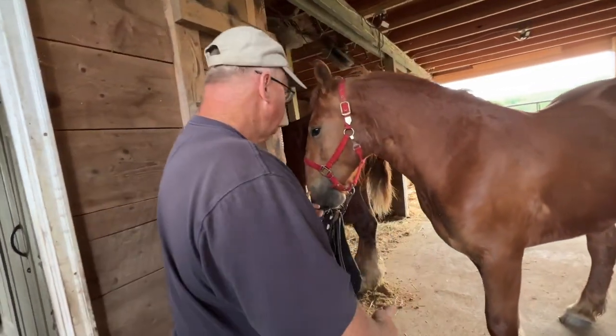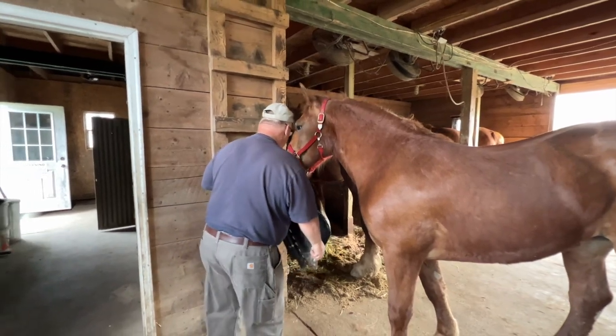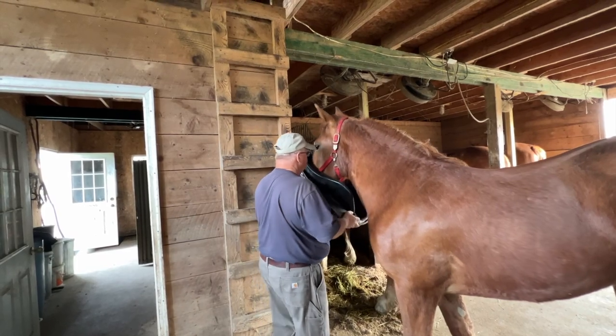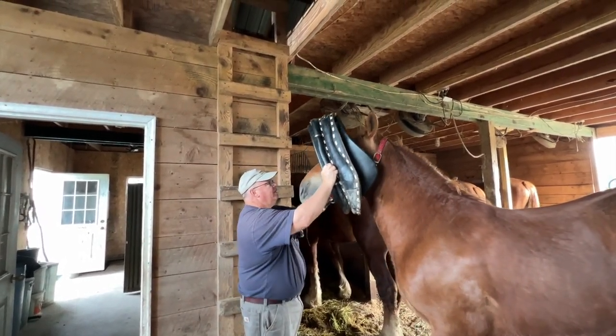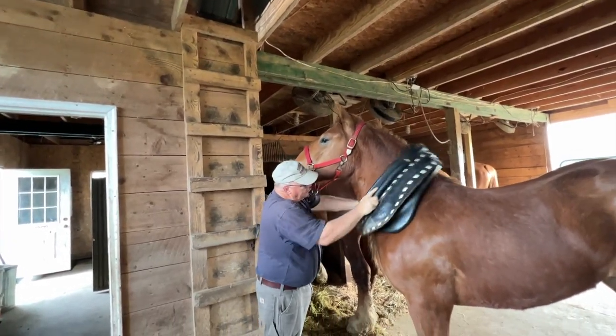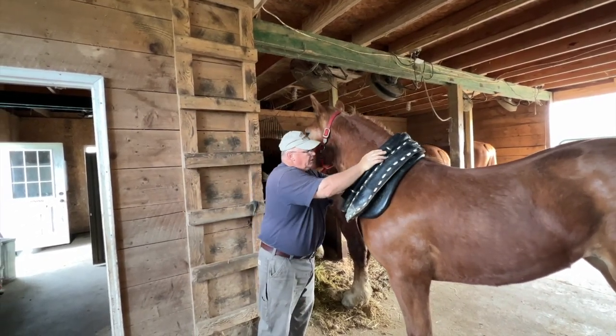She can't jump back, she can't get out of the way, she can't get her head all turned around. Some horses, you won't be able to get this up over their heads. Now I put the pad in there — that's all new. It's a little tight, but it actually doesn't fit her terrible.